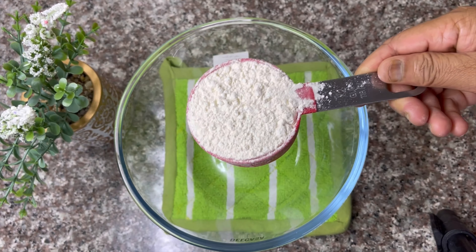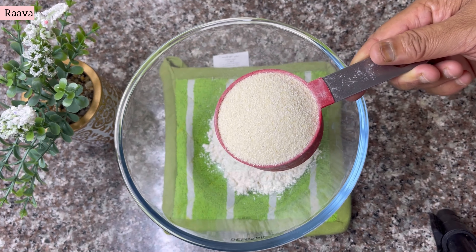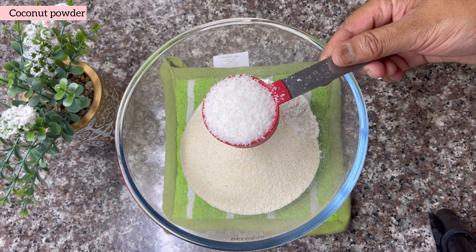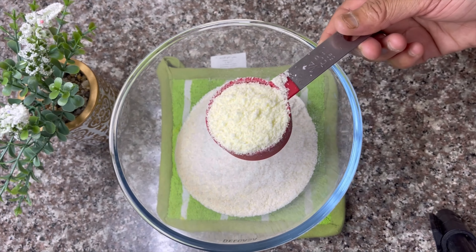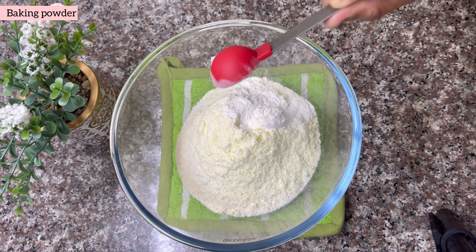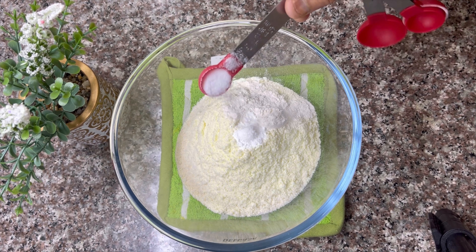Now I will add 6 cups of maitha — 6 cups rava — 5 cups dry coconut, 6 cups milk powder, 1 teaspoon baking powder, 1 teaspoon baking soda, and 1 teaspoon salt.